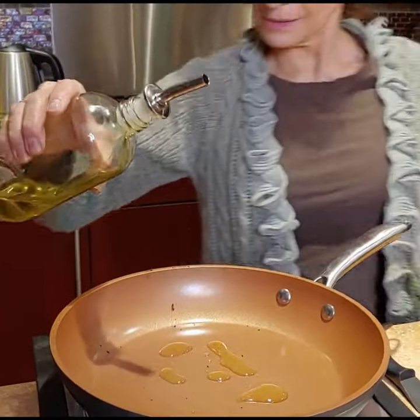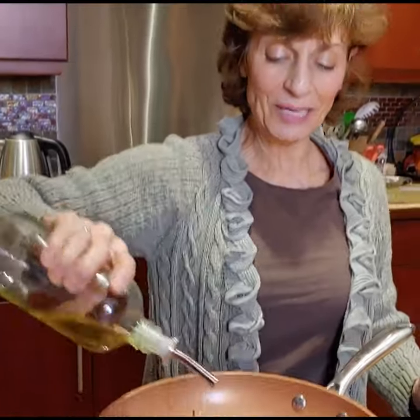How hot is the pan? Medium heat — yeah, that's a good answer for everything. With that finish on this kind of pan you can't put it any higher anyway.